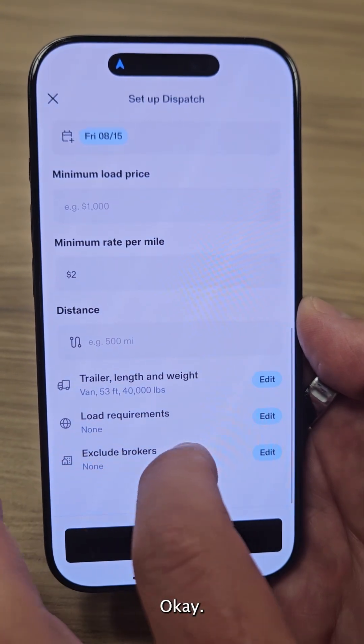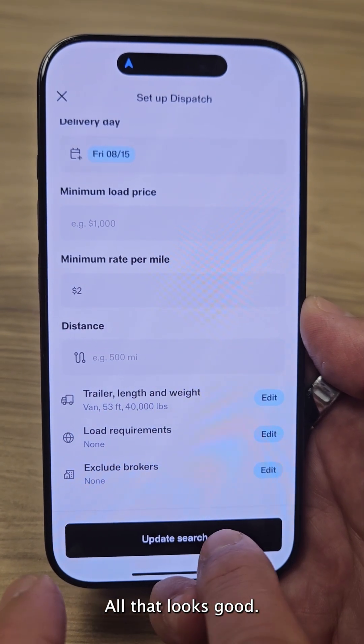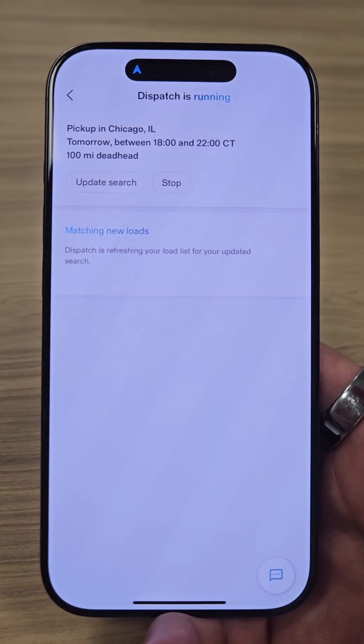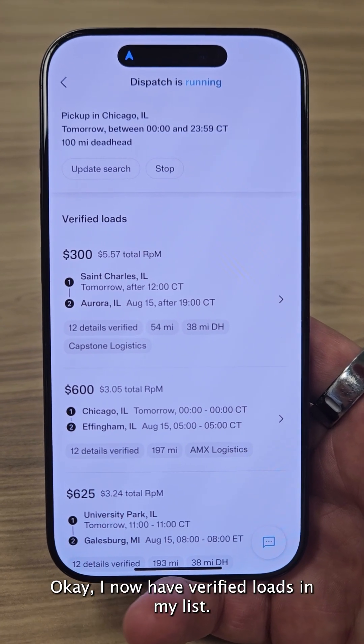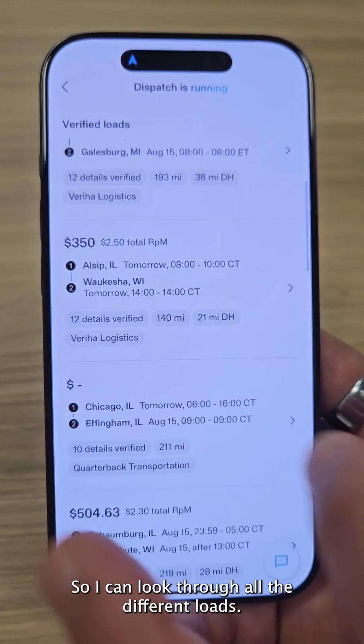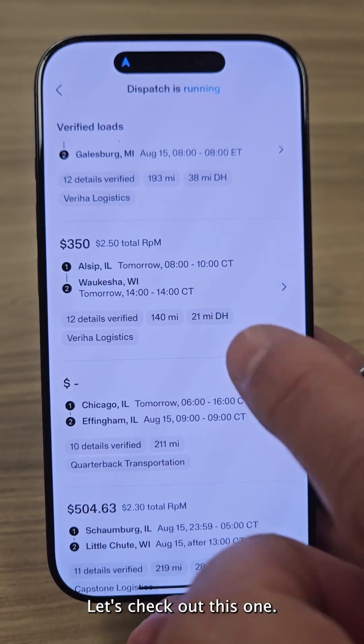Okay, all that looks good. I now have verified loads in my list, so I can look through all the different loads. Let's check out this one.